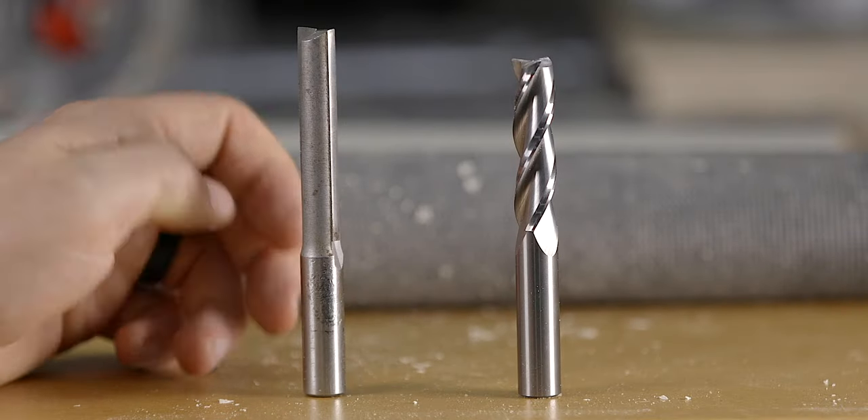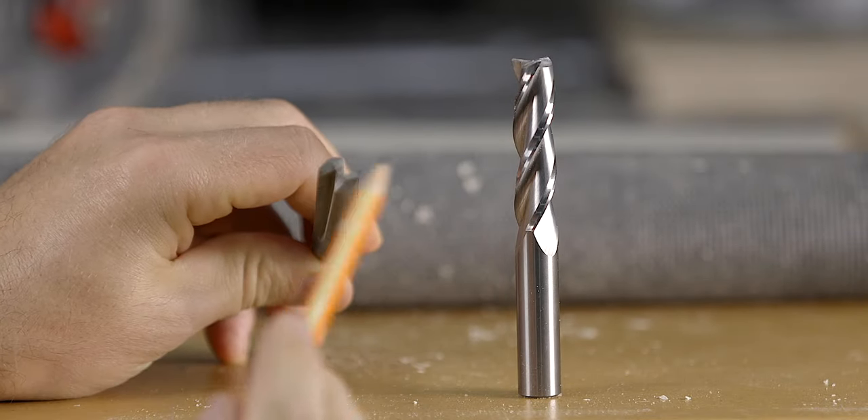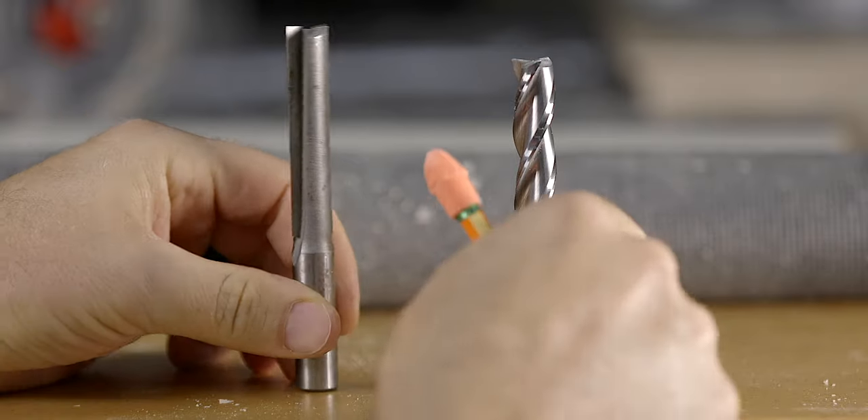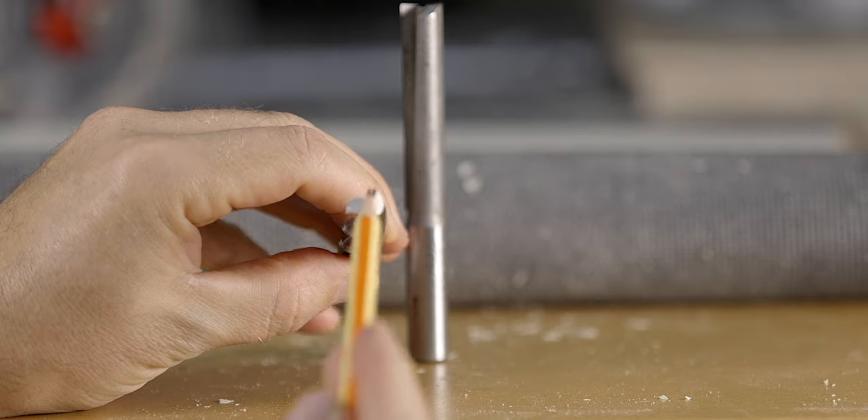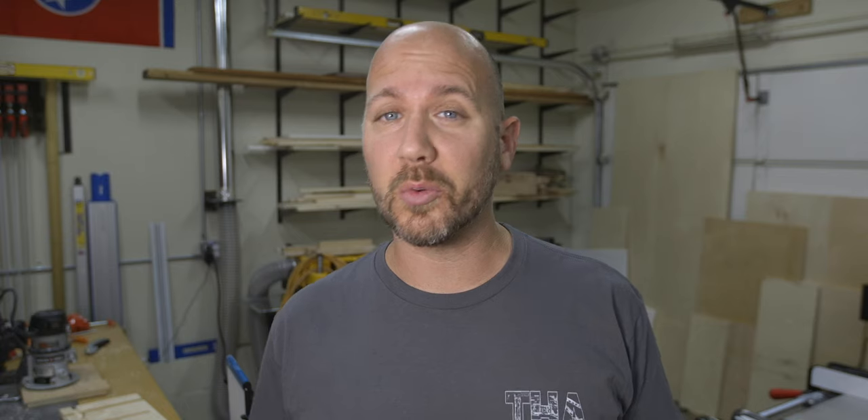There are two main choices for straight cutters: a straight bit which has two cutters or flutes like this one here, or two or even three flute spiral bits like this one. Either bit will work, but the spiral bit will move material much quicker and with less effort.